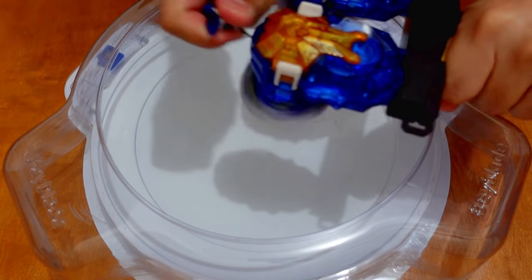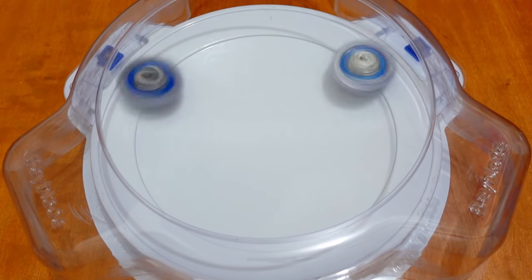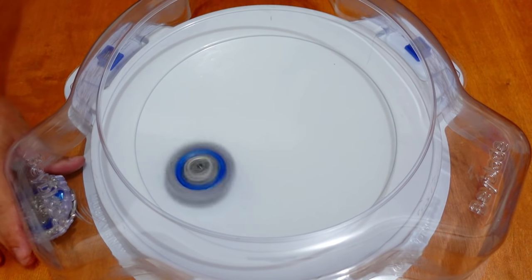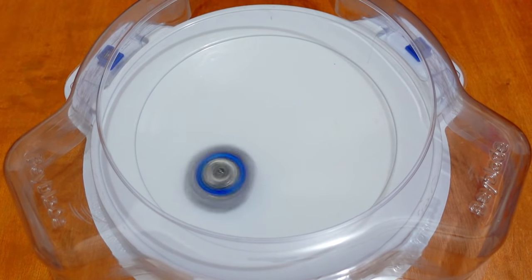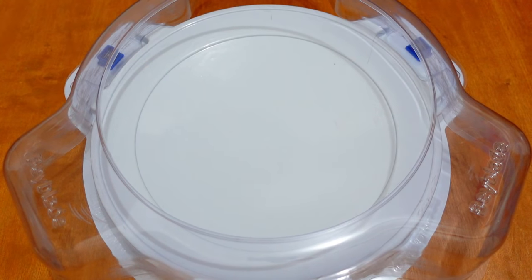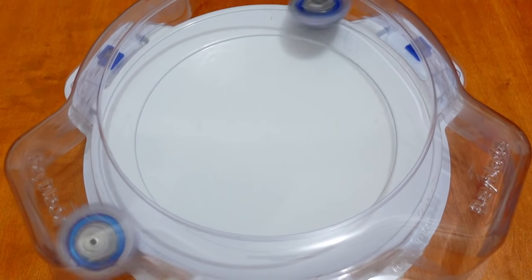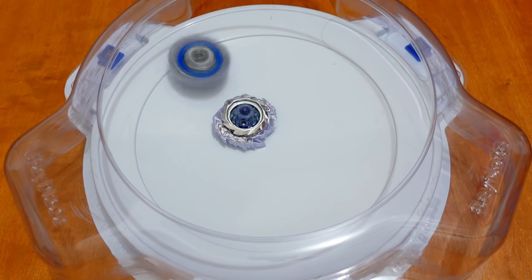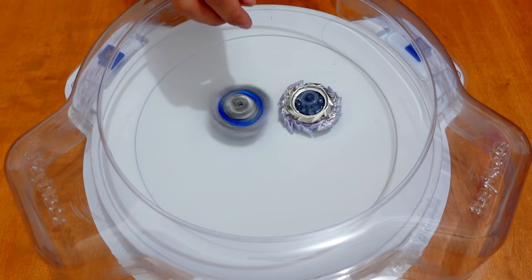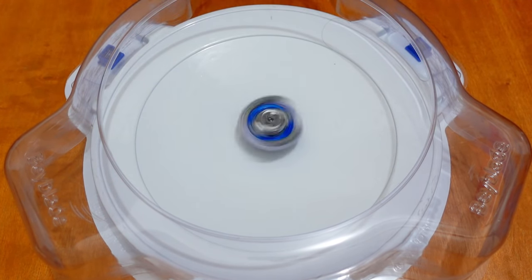Round 2 — 3, 2, 1, go! That was a ring out finish. Winner is the Takara Tomi Guilty Longinus. Score: 2-0. Round 3 — 3, 2, 1, go! Ring out finish. Winner is the Takara Tomi. Score: 3-0.